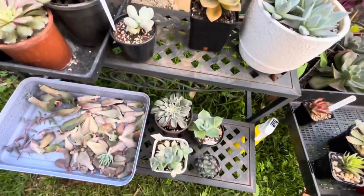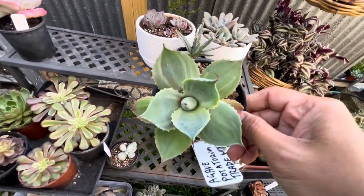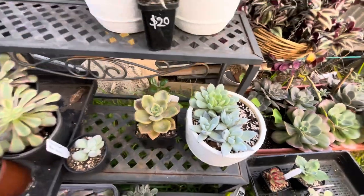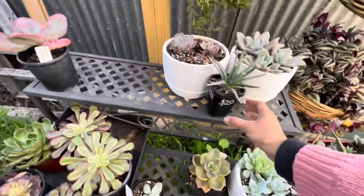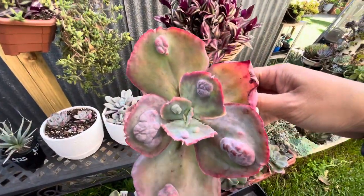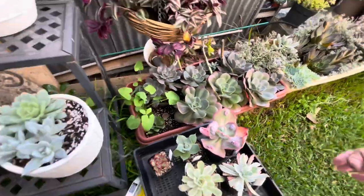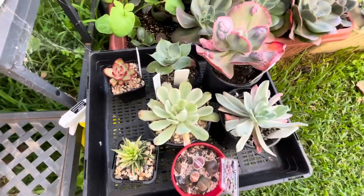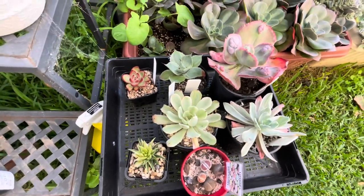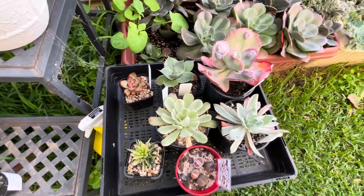This one always says Echeveria, so I'm not sure of the exact identification. I also have this gorgeous Agave Potatorum, and I also have this Echeveria Apple. I want to repot this one to give it a chance to grow bigger. So those are the other succulents I purchased lately — including this one from the South Australia Cacti and Succulent community.